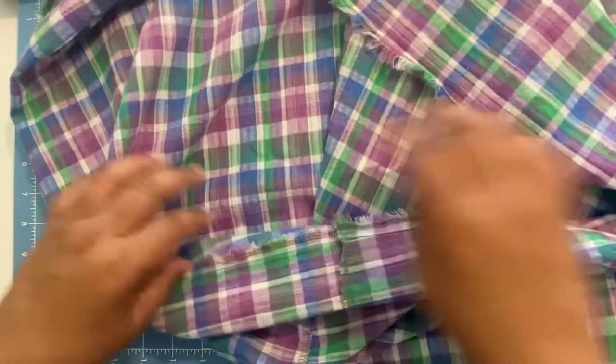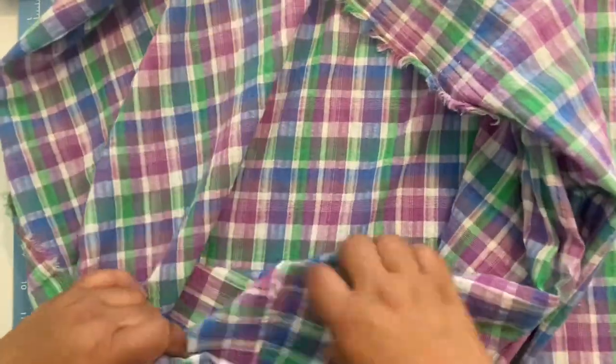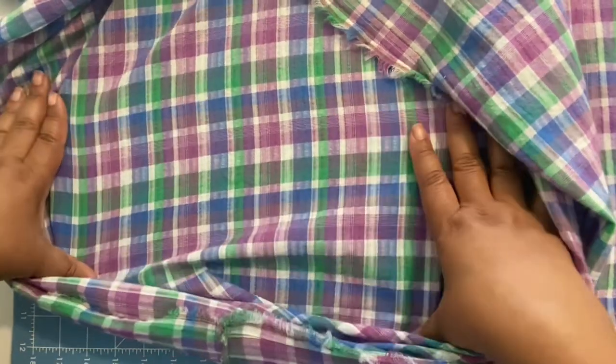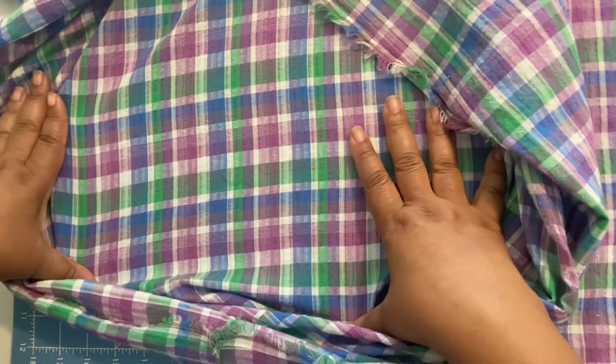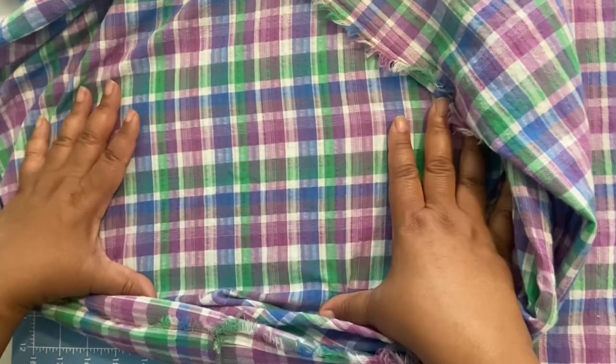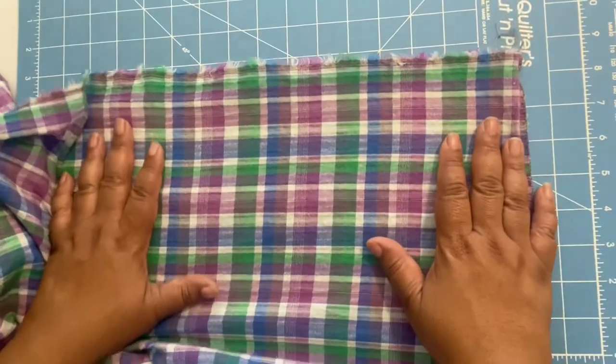Let's look at some characteristics of gauze. I'm laying it against a blue background and you really can't see the blue underneath — that's probably because of the checkered pattern on it, so this one is opaque. But if you have more of a solid single color, it'll probably be semi-sheer.